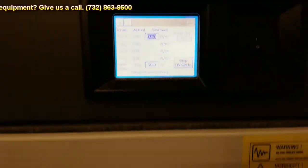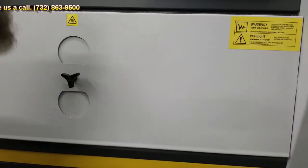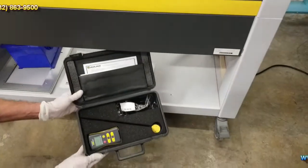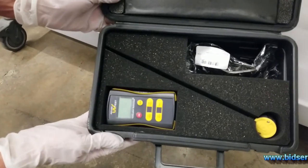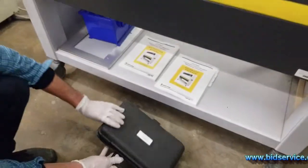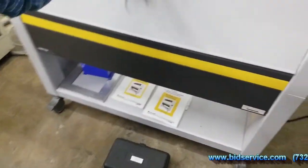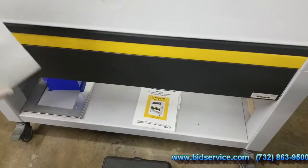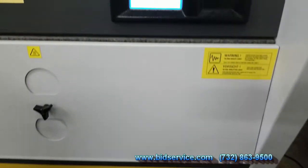You'll receive an instruction manual, and I did the calibration as per the manual — this is the calibration set that you'll receive. Basically you open these panels; it's explained in the manual how to do it. We'll come back in a little while and I'll do the humidity test.